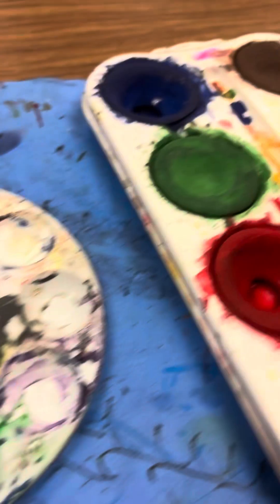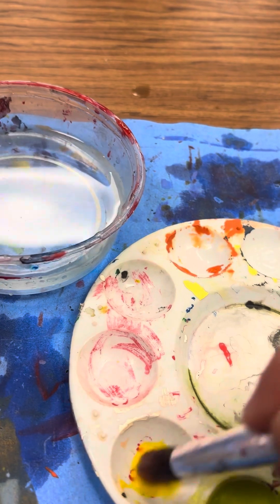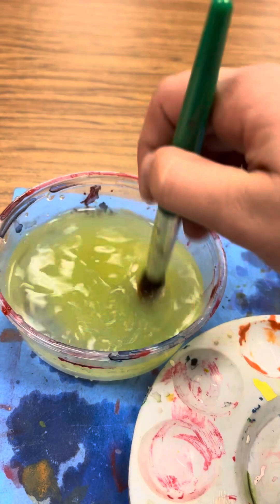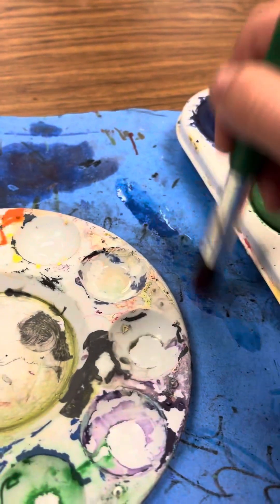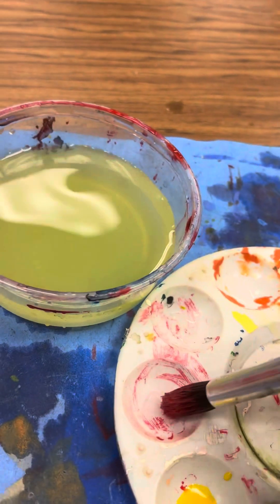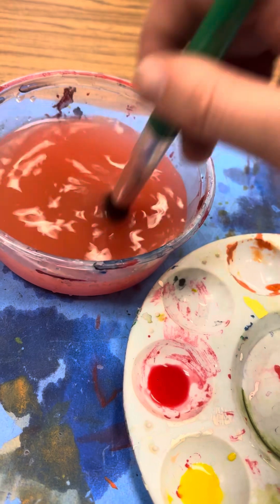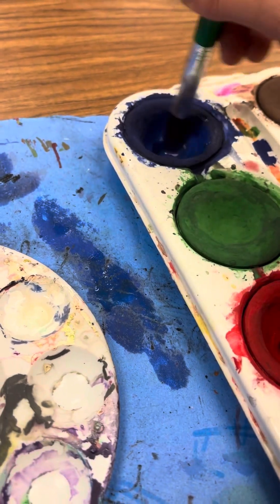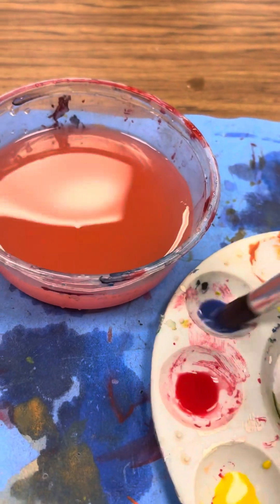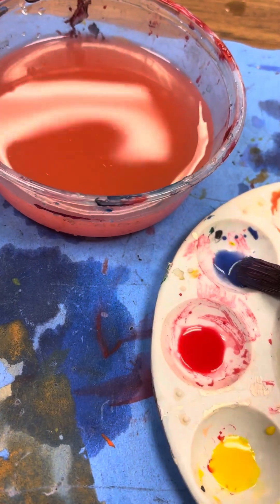We're going to grab some yellow — that's our primary color. There's some yellow. I'm going to wash my brush off before I get more of the next color, just wipe it on the messy mat. Now I'll grab some red — there's some red. Then we're going to dip off that color and add some blue. So we've got yellow, red, and blue — those are our primary colors.